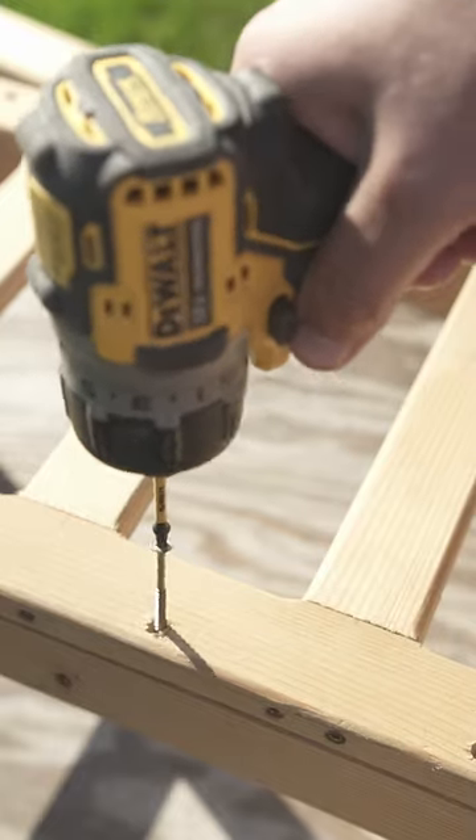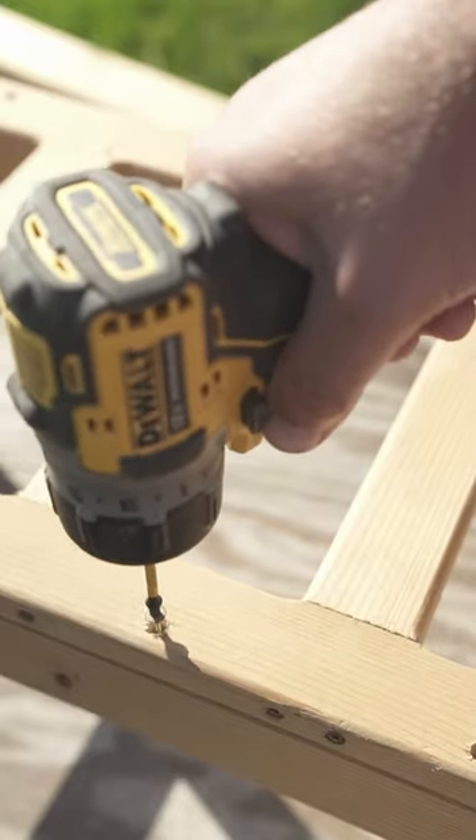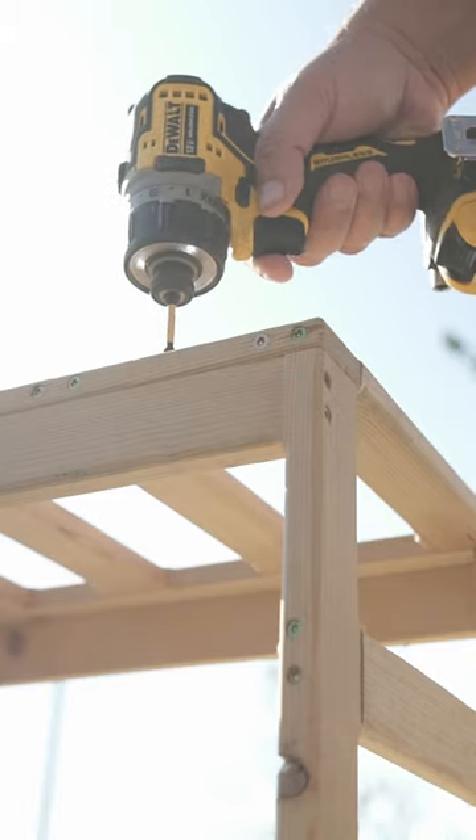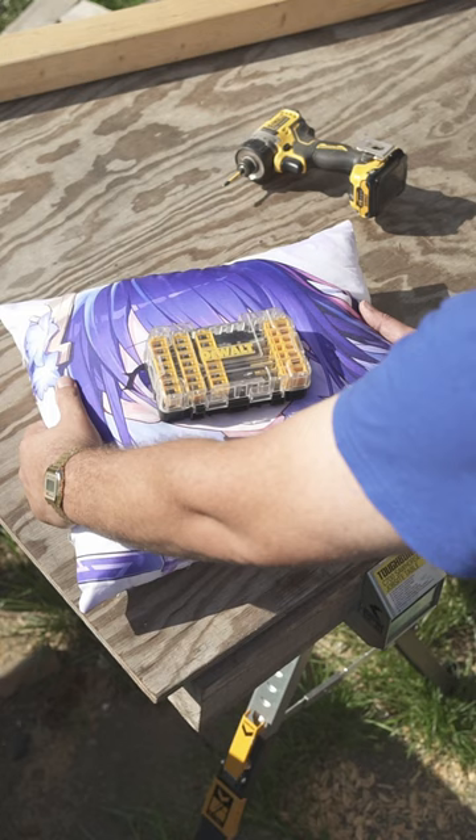Hey lords of sawdust, I see you guys handling all kinds of screws like a boss, but I wonder how you operate with teeny weeny screws that can be challenging to get a firm grip between your fingers.